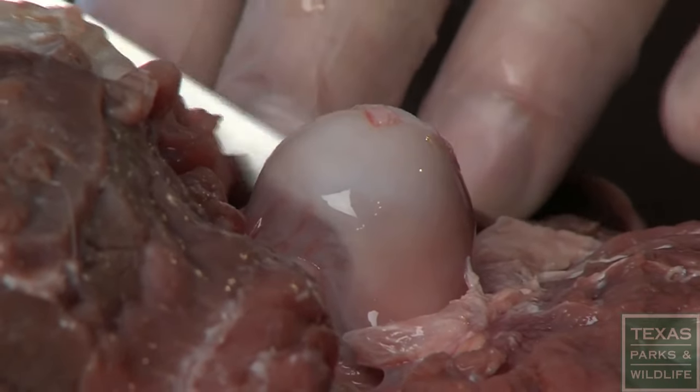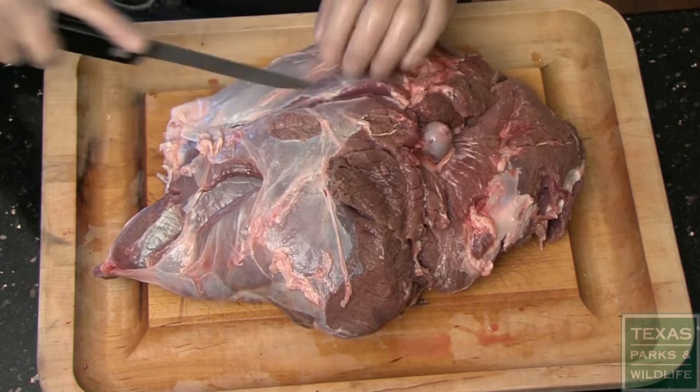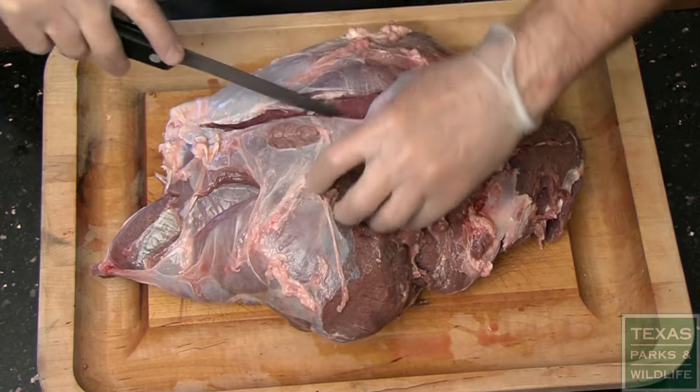Begin by starting at the femur head and make a shallow cut here, and continue on a straight line down to the kneecap. The femur is only an inch or so below the surface, and you should be able to feel it with the tip of your knife.